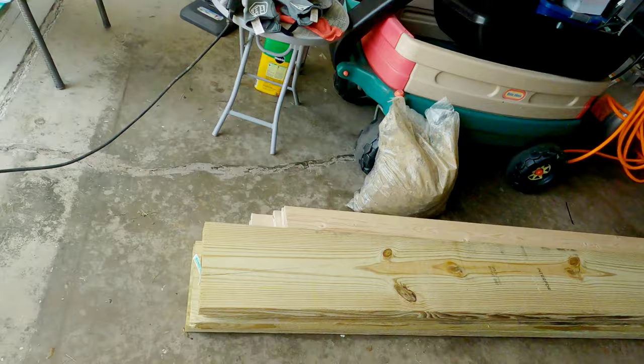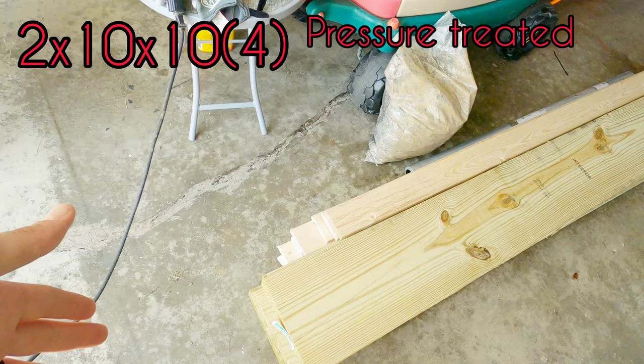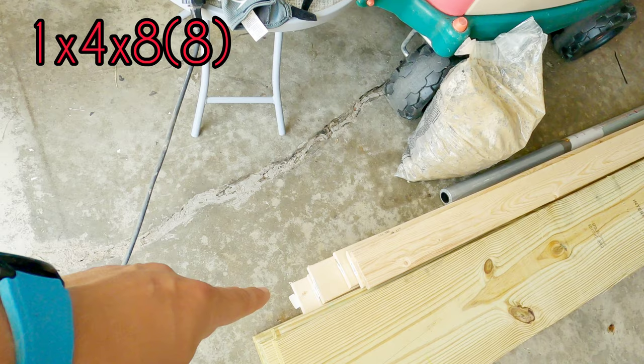To start out, I have my lumber. This is 2 inches thick, 10 inches wide, 10 feet long. I have 4 of them, so I have 40 feet of 2x10. And then I have 1x4s – I have 8 of those, 8 feet long.